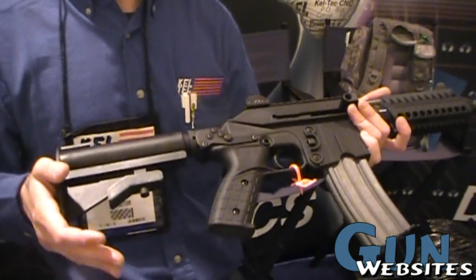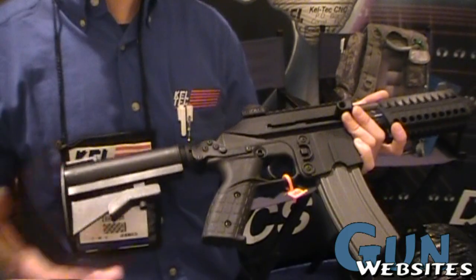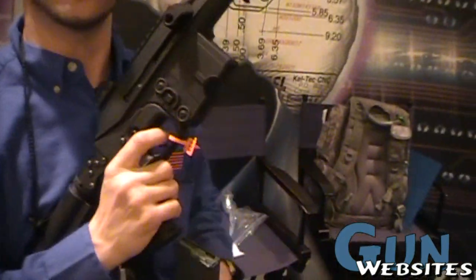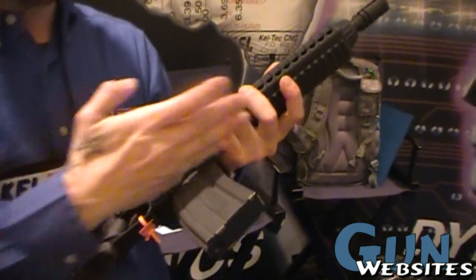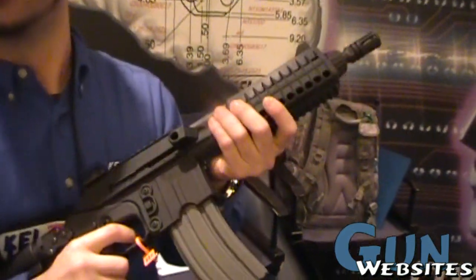We also have a skeleton stock, and we have one of the old classic modern rifle stocks for people who like that too. The gun comes standard with a 10-round magazine — that's what it gets sent out with. It's a great little 10-round mag, completely cut off at the base, so you don't have any hang-up or extra mag hanging down.